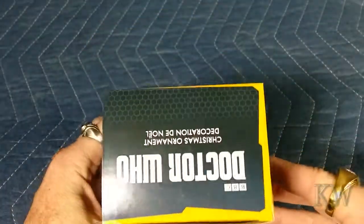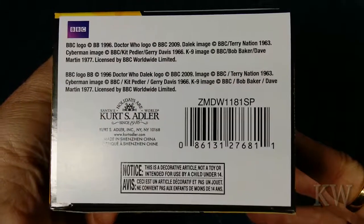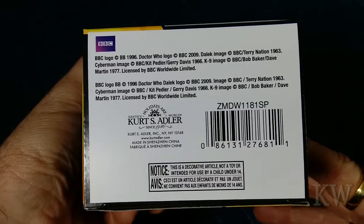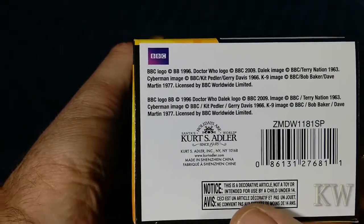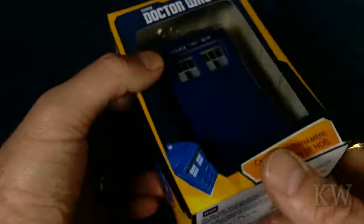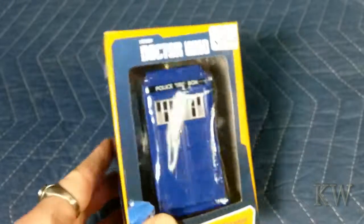Basically not much to it, at least on the box. You got some information there. There's your barcode, and it says: 'Notice — this is a decorative article, not a toy or intended for use by a child under 14.' Well, I think I'm over 14. But anyway, let's take a look at this.